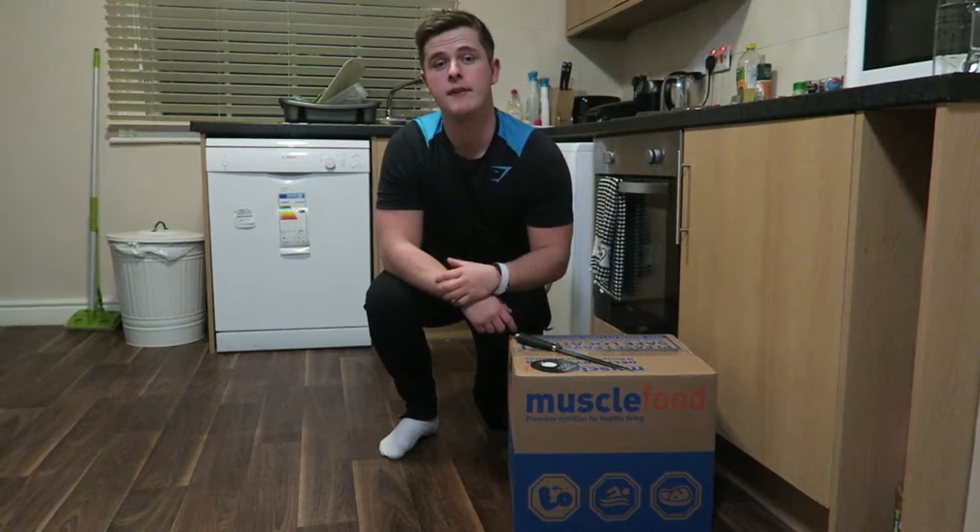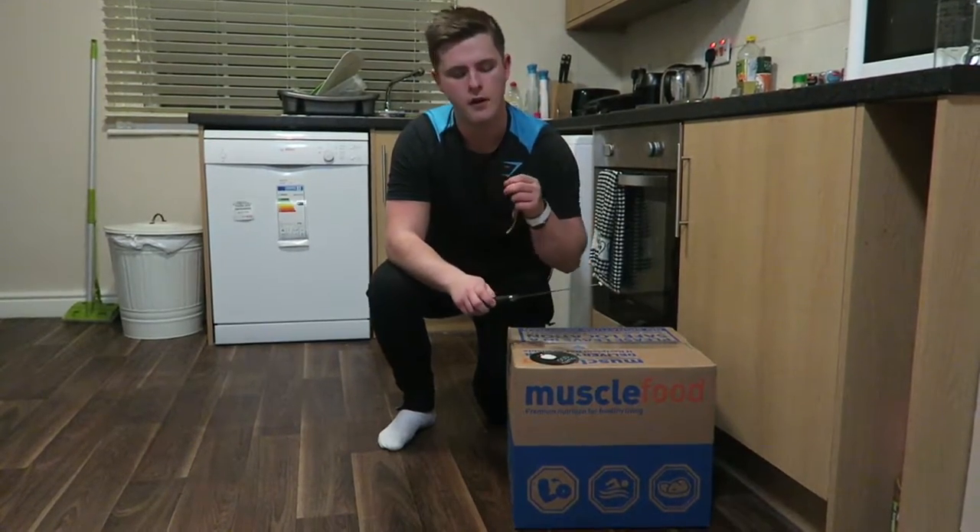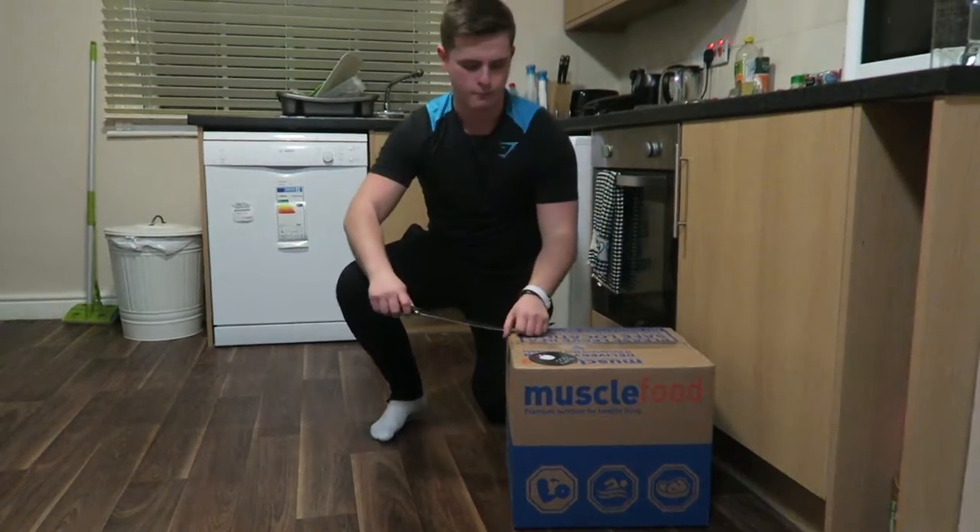Welcome back to LSJTV. To kick off today's vlog — it's been a while — we've got a brand new New Year's hamper from Muscle Food, so let's crack it open.